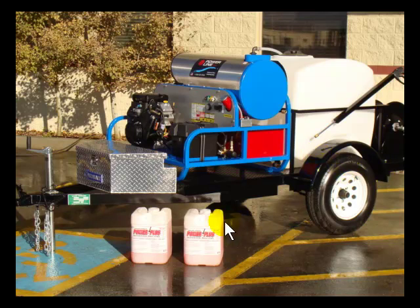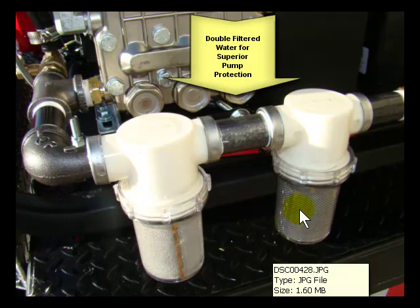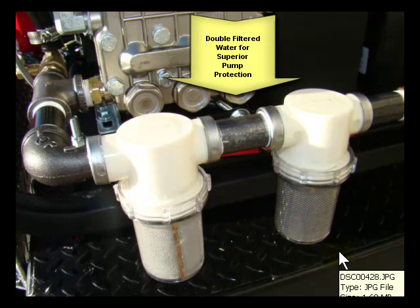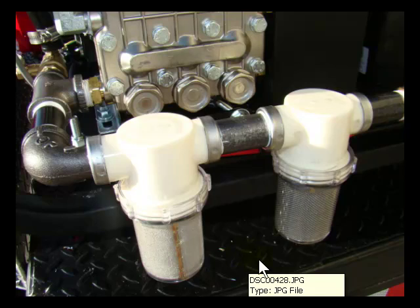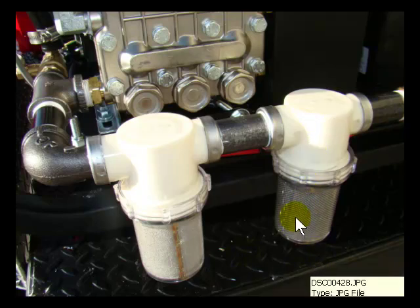A couple things about our equipment: we double filter the water before it hits your pump. The water leaves the tank, and if it has any particulate matter in it, it'll get to the pump where there are ceramic plungers. The last thing you want is to damage those ceramic plungers. So we run the water through an 80 micron filter and then a 40 micron filter, which protects that pump.